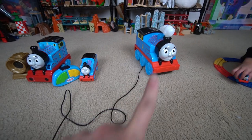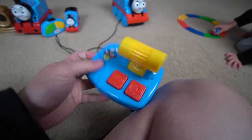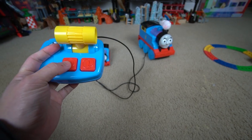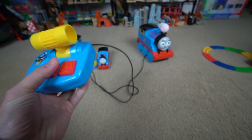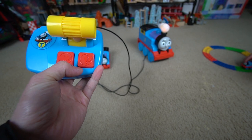Let's go ahead and test this one — Thomas first, the RC Thomas. Let's see, this is the talk button. And there's the whistle — 'I want to be a really beautiful engine.'